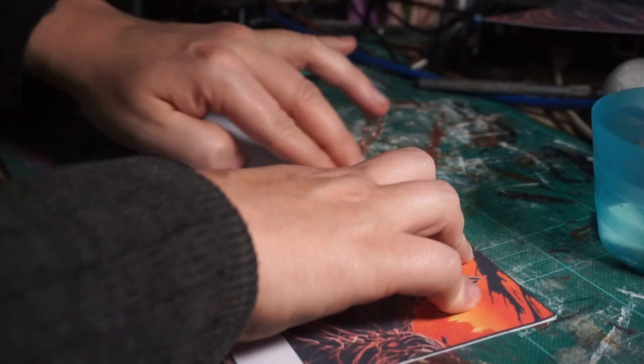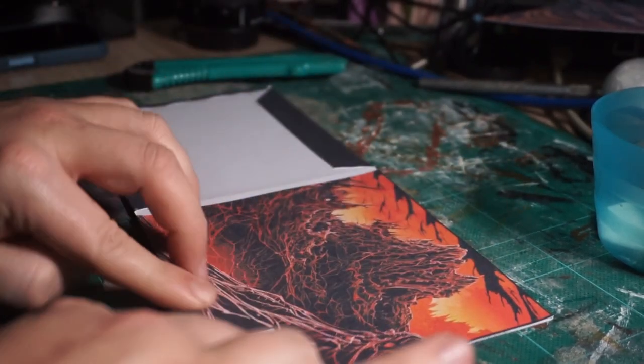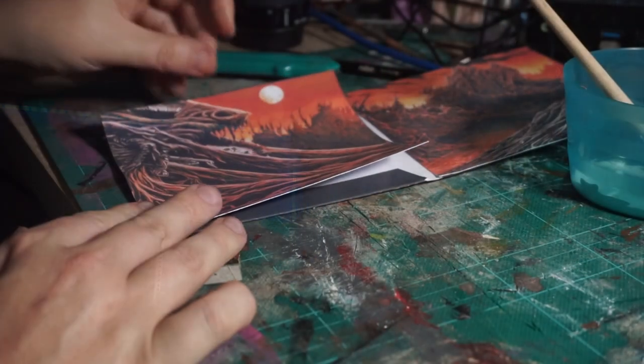Just push everything down once all your glue's on. Take your time so that you know that all of the edges are down. I noticed with my design the inner front section was actually ever so slightly too long — too big — so I did trim that down.